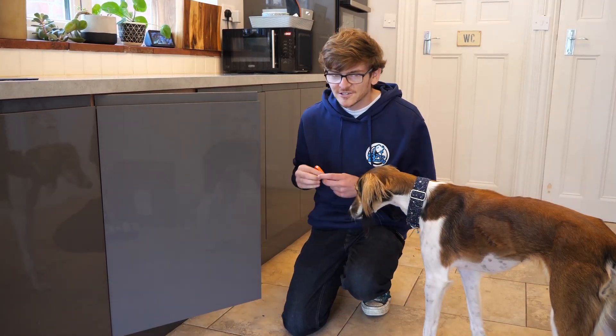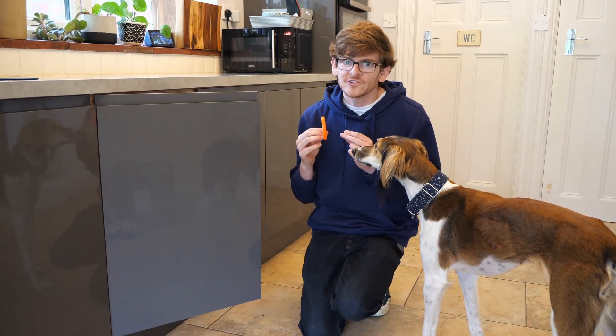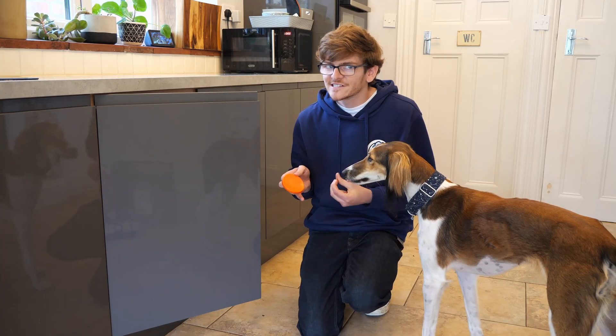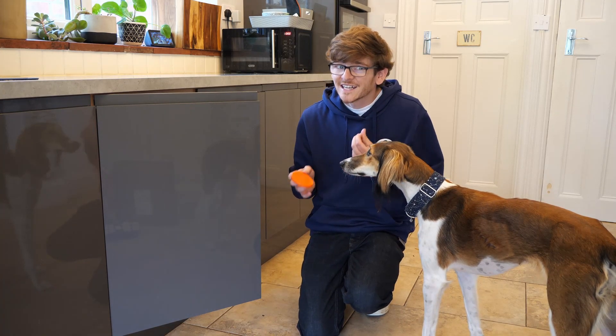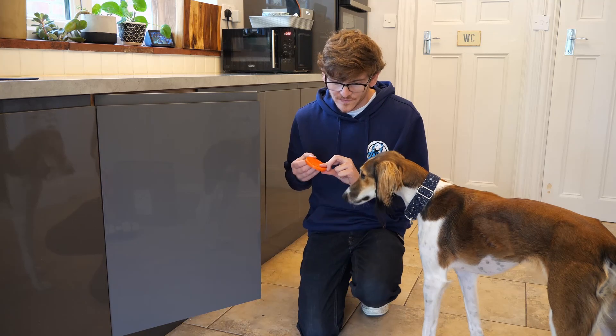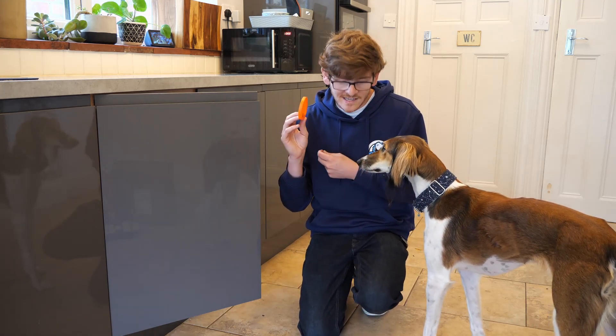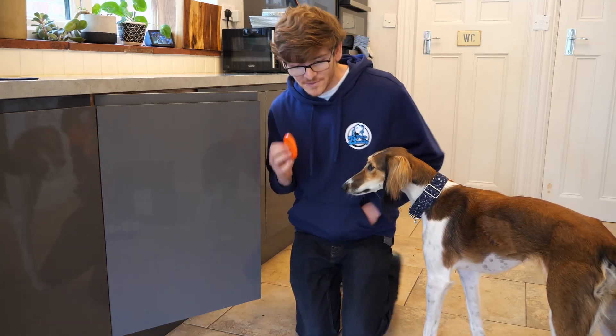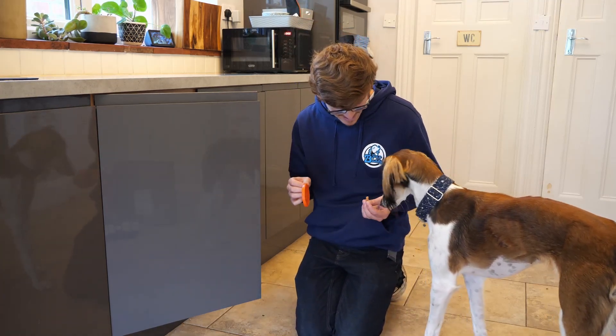We're in the kitchen now where we're going to start introducing those cupboards. You want a nice, light, easy cupboard to start with, and make sure that you make your practice as similar as possible. Bear in mind your dog hasn't practiced in this environment, so he might be a little bit hit and miss right now. We're just going to start with a few simple ones as we have been. After all, it is a new day — we might need to remind her a little bit.